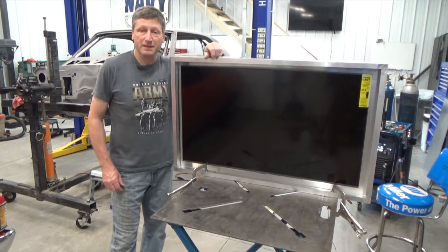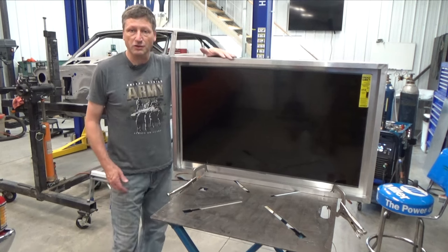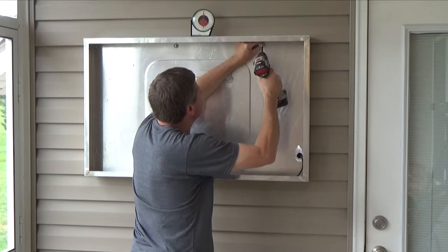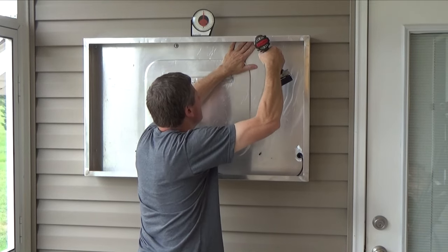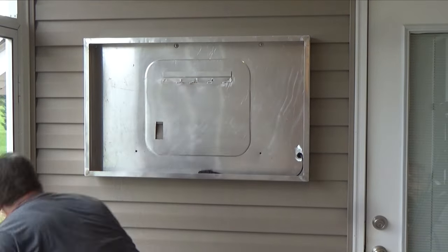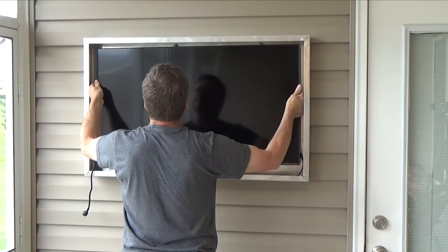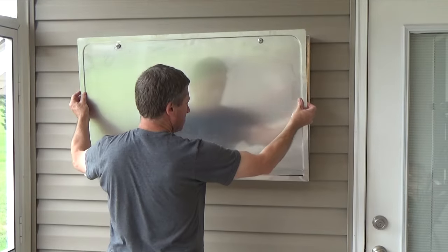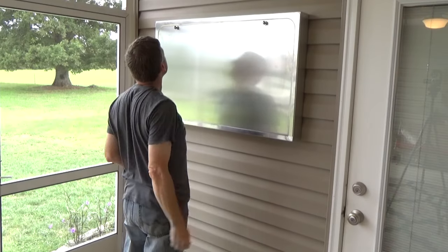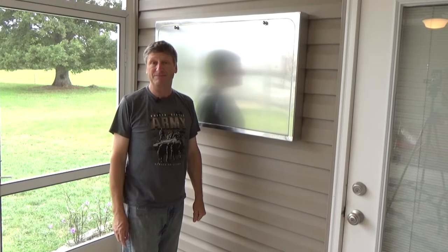One TV mounted in the enclosure. All I've got to do now is punch a couple of holes in the enclosure to mount it to the wall and another hole for the power cord. Perfect — now all she has to do is decide if she wants to paint it.